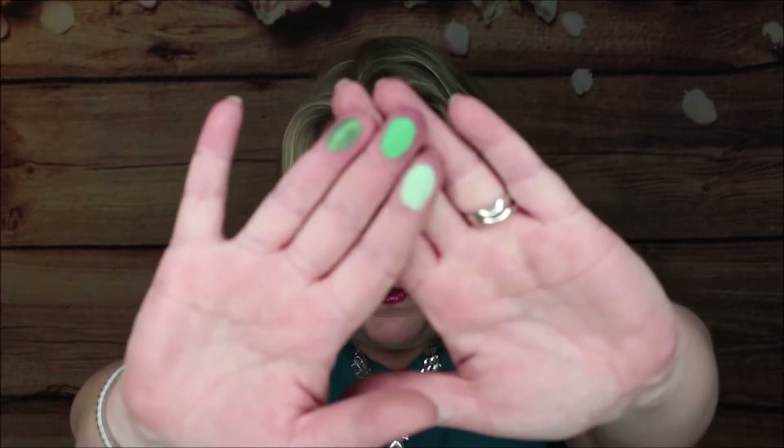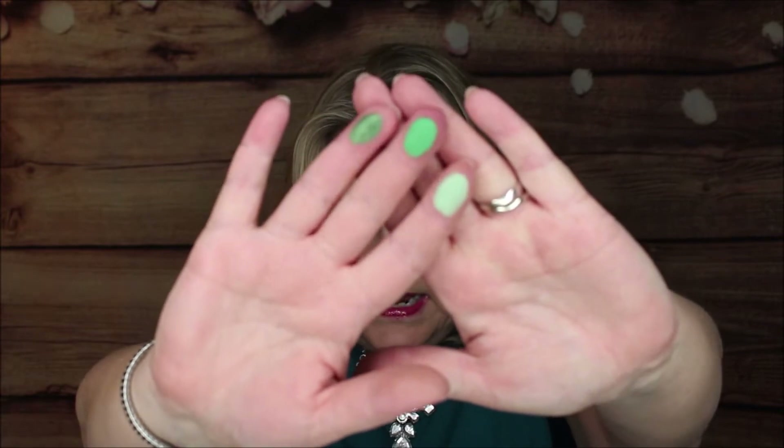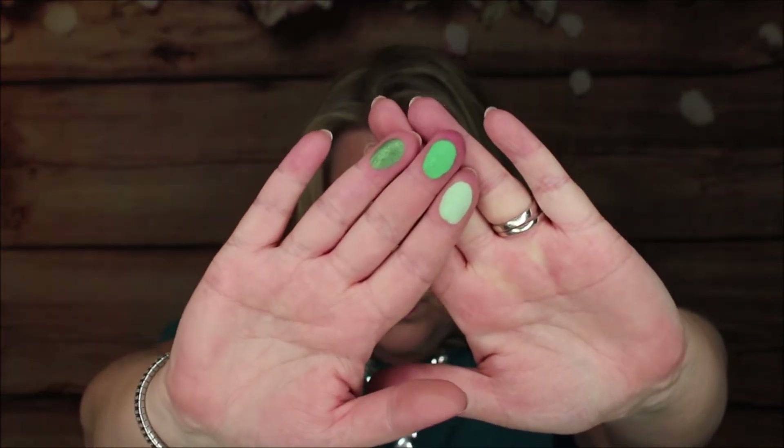The first row: the first one is called Chances Are, which is a matte finish mint. Then we have Hissie Haas — H-A-A-S — which is a matte spearmint. And then the next one is called 50-50, which is a matte mossy green. Really pretty. That first one, Chances Are, is a very soft pale mint, but that's what you expect with this.